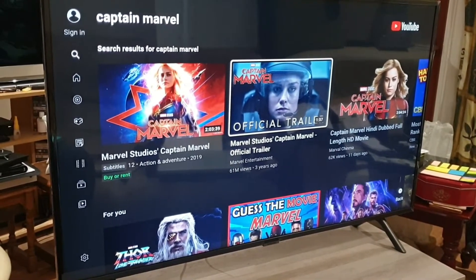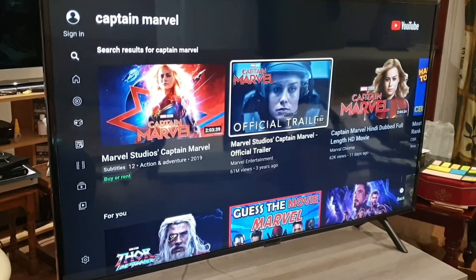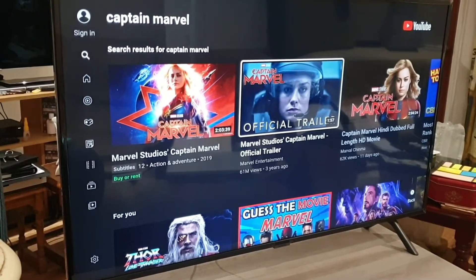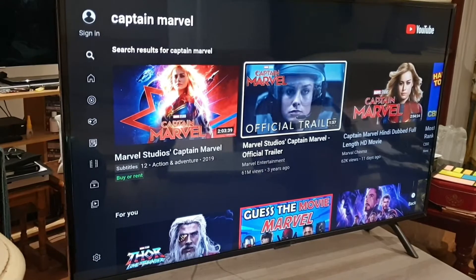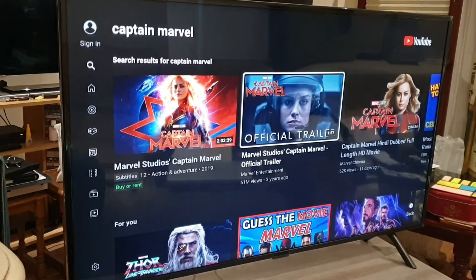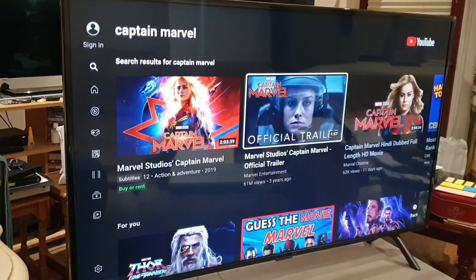As per standard on our channel, we'll give you some quick specs about the TV, do a walk-around, show you the connectivity ports at the back, and the design aspects and features. The Samsung RU7100 delivers pure sharp contrast and brightness, as you'd expect from Samsung, with the latest 4K resolution standards. It's powered by a UHD processor which provides more than ample power.